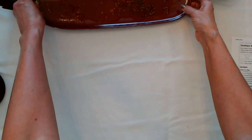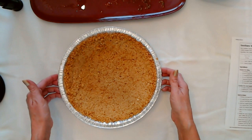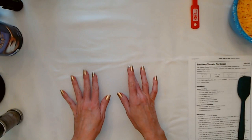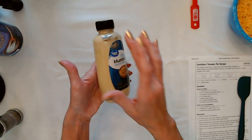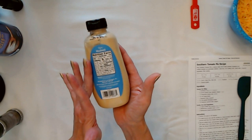And I have the crust all ready to go too. It's nice and golden brown. It smells really good — you can smell the butter in there. I did bake this for 12 minutes at 350. So the crust is ready; now we're just going to wait for the tomatoes to drain just a little bit more.